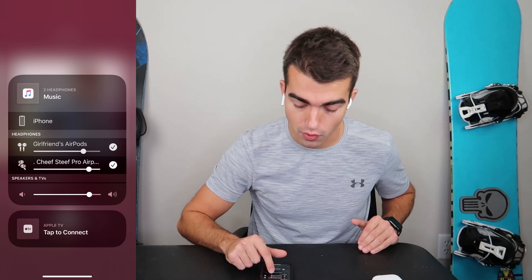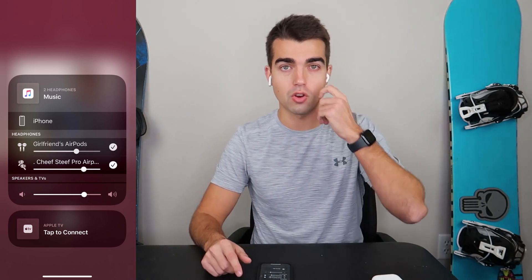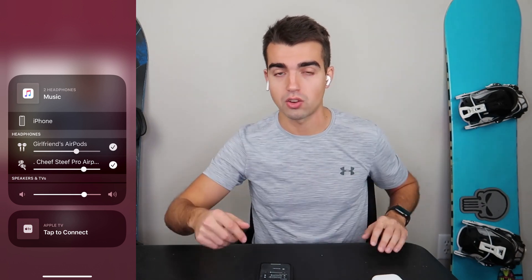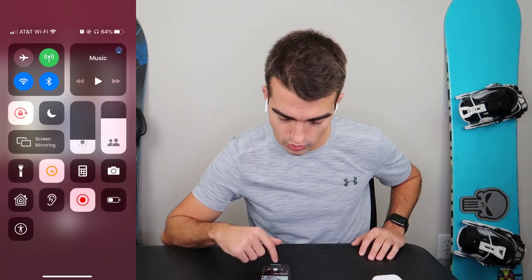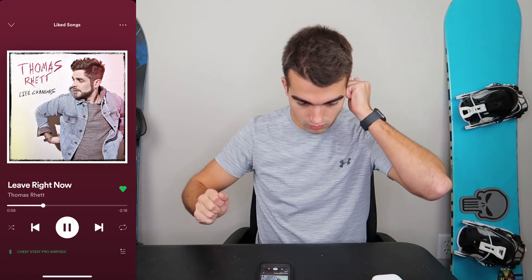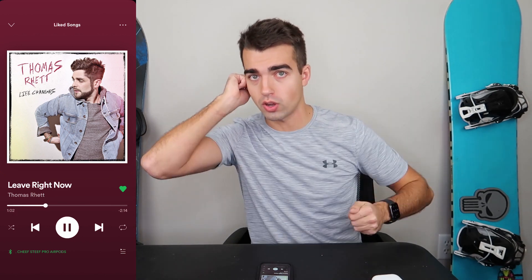Now you can control the volume on each. With AirPods, there's no way to really control the volume with your hands, so if your friend says it's too loud, you'll have to turn it down manually for them. But yeah, let's just double check this is working. I got them in my hands right now just so I can isolate each noise, and I'm hearing both — so it does work.